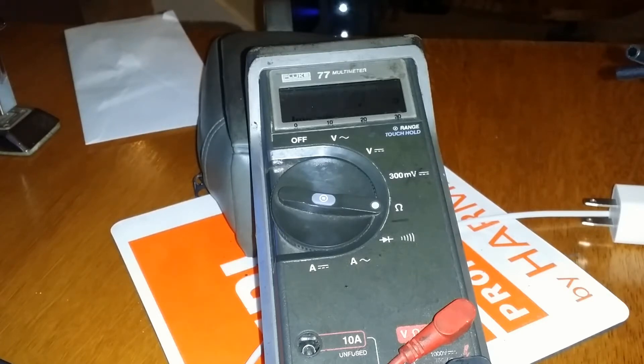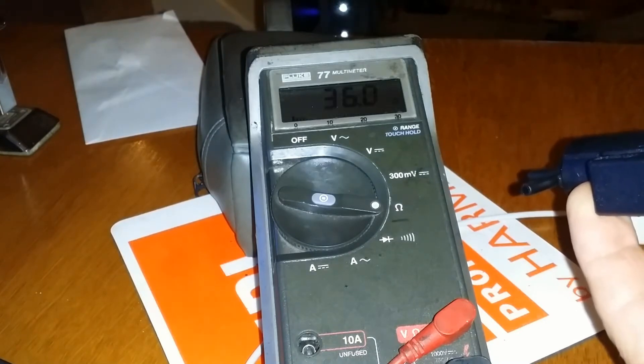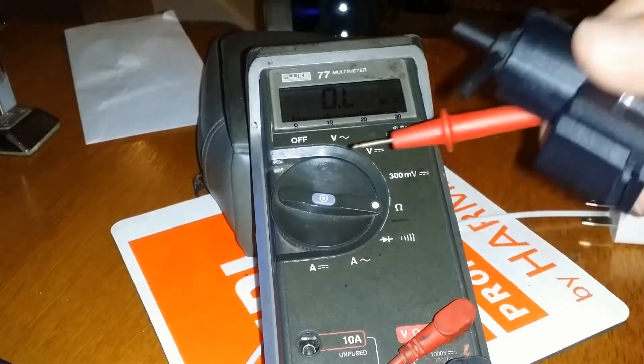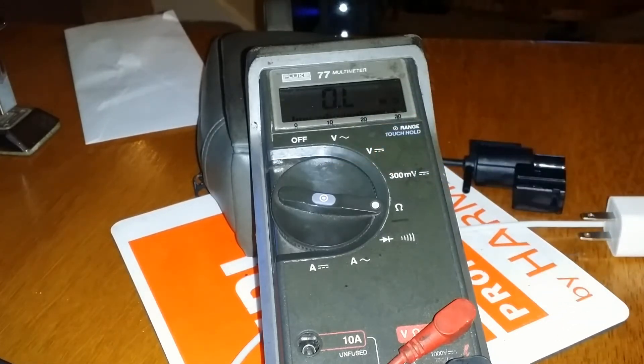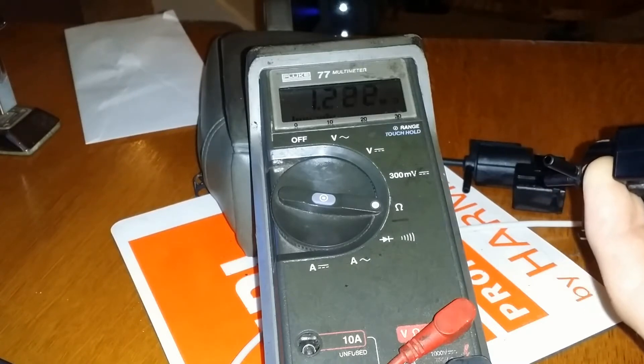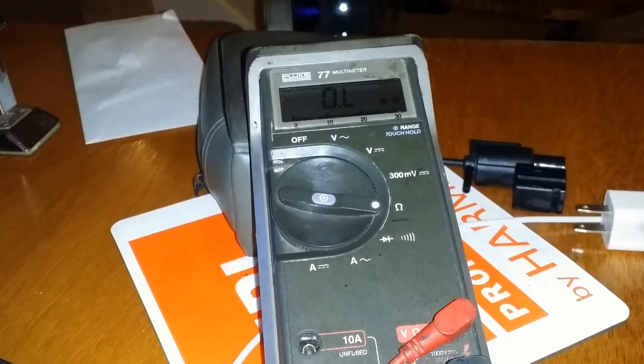I'm getting about — I'm not holding it very well — but I can get about 37 ohms on that one. That one's the good one. If you look at the bad one: 1.2 mega ohms. So it's way off. That was my first indication.